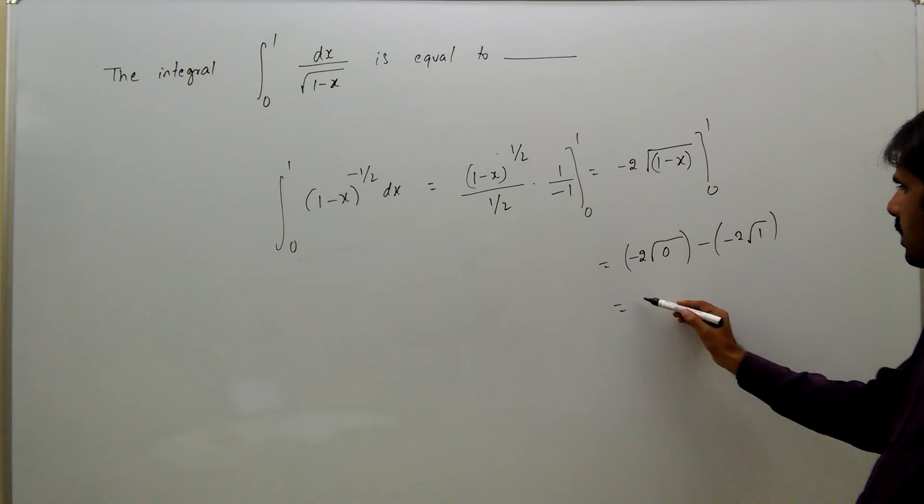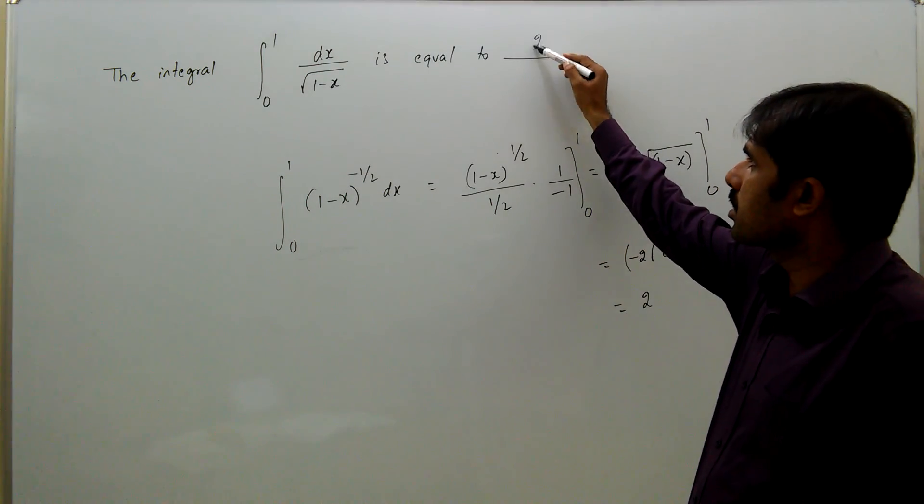That is equal to minus 2 into root of 0, minus minus 2 into root of 1. So, the answer is 2.